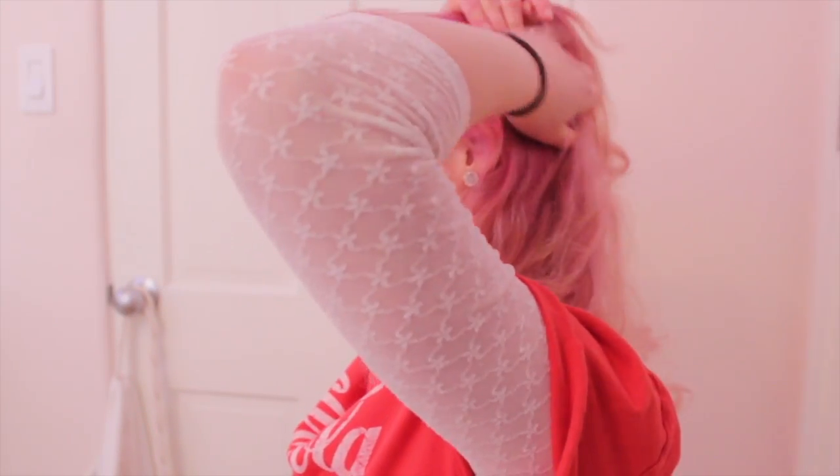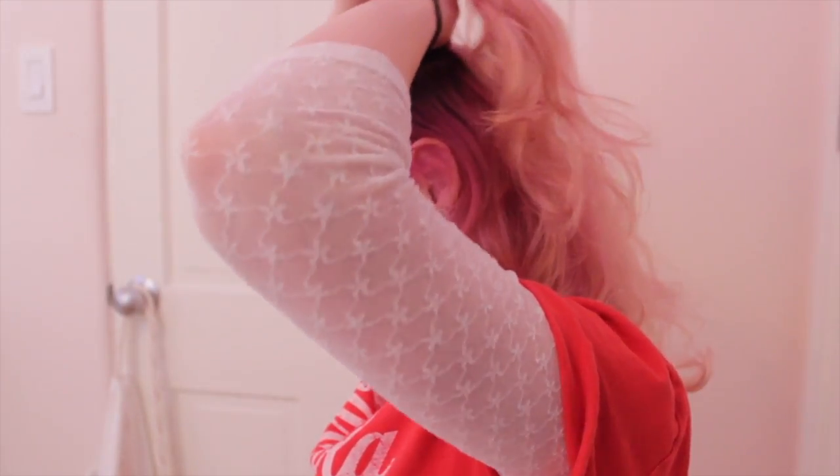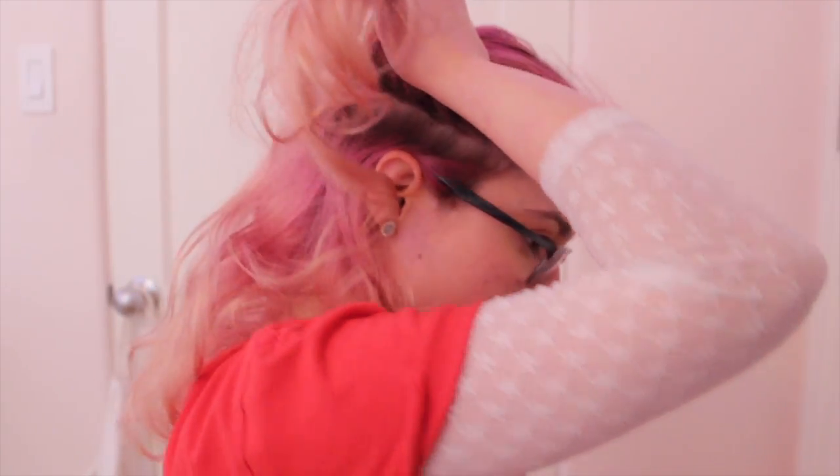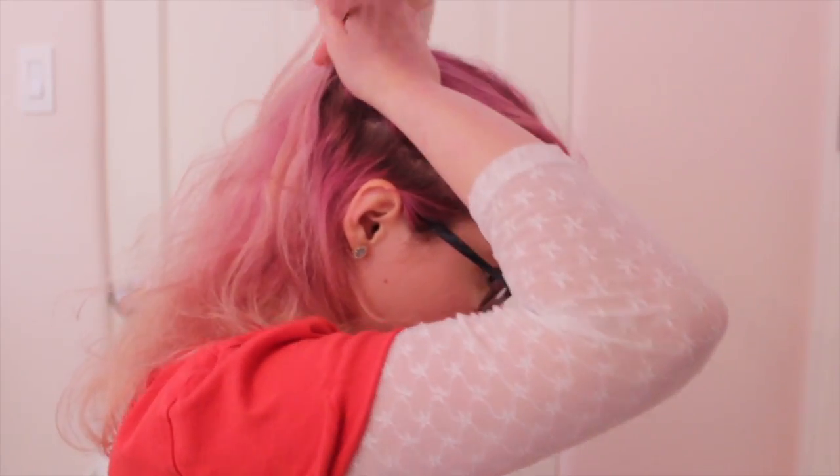The fourth hairstyle — excuse me — I'm going to section a little piece like this, and you are going to take it and put it up in a high ponytail on the side. Okay, that did not really work. I think I have my life together — you're wrong. After some time, I managed to get my life put together and I got the hairstyle rocking. Well, I try to.